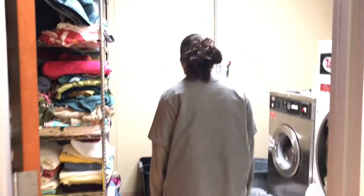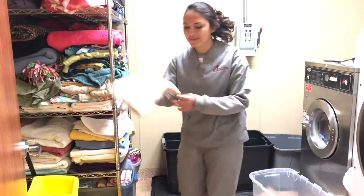First stop is the laundry room. We need to get our towels to clean the cages with. All right, we got our towel. Let's keep going.